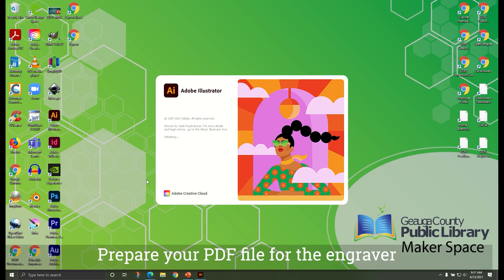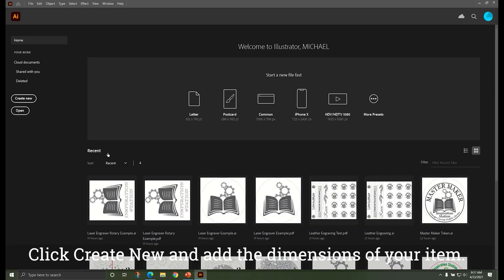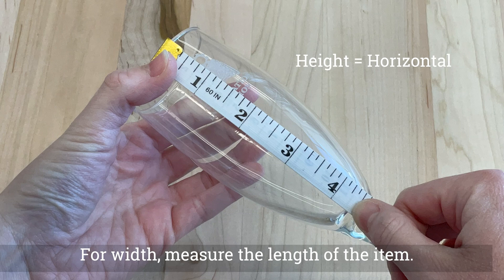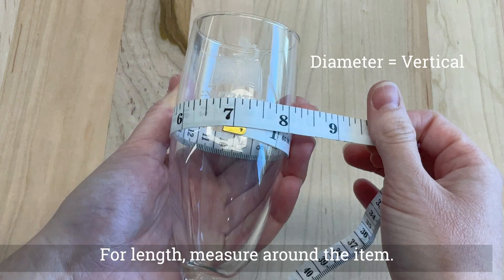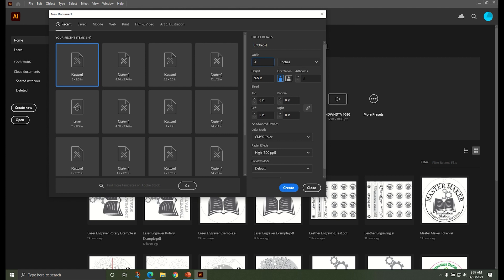Prepare your PDF file for the engraver by opening Illustrator or your chosen design software. Click Create New and add the dimensions of your item. For width, measure the length of the item. For length, measure around the item. Click Create.